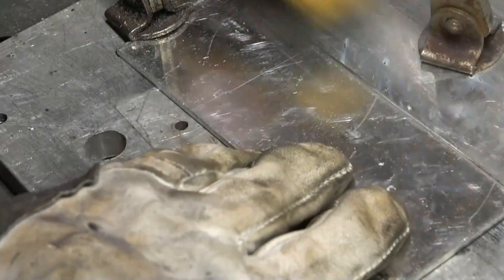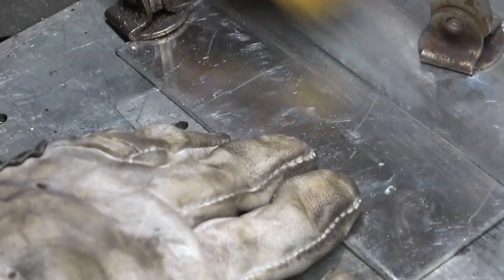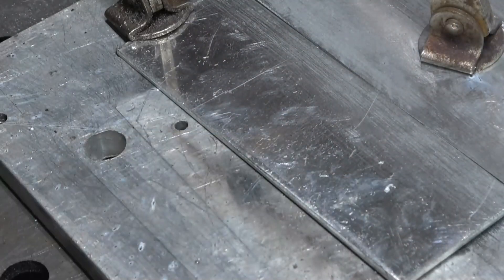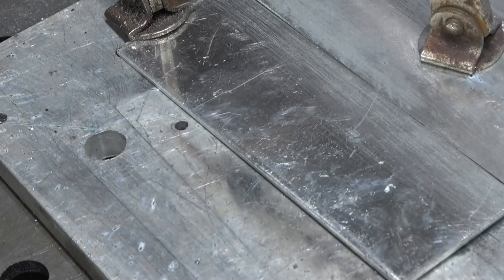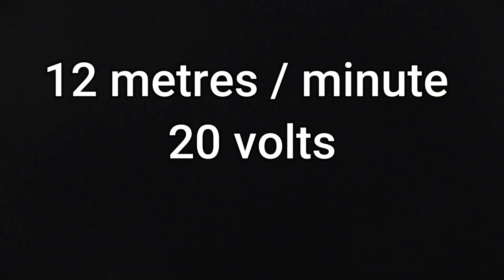Clean the metal as best you can. This time it's 12 metres a minute and 20 volts. You start off with quite a long stick out, and once it starts to weld you can move in.